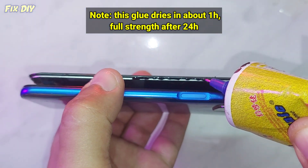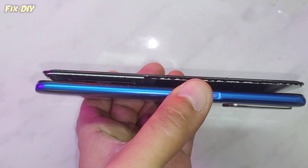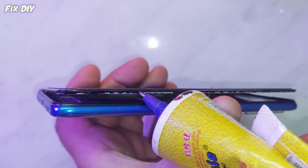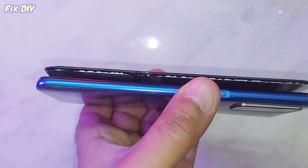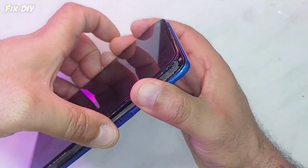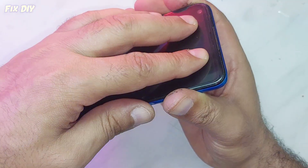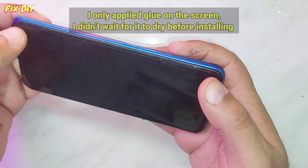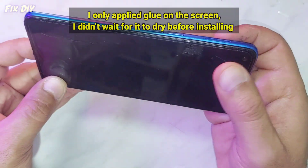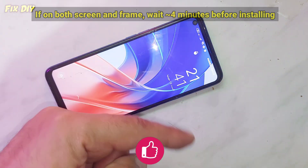This glue dries in about one hour, with full strength after 24 hours. I only applied glue on the screen and didn't wait for it to dry before installing. If applying on both screen and frame, wait 4 minutes before installing.